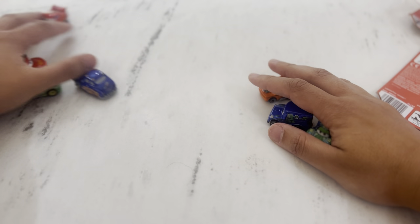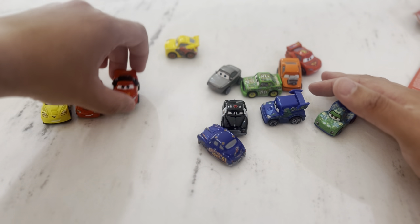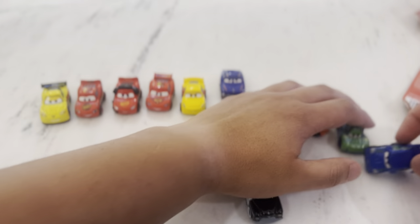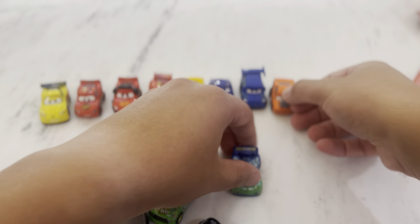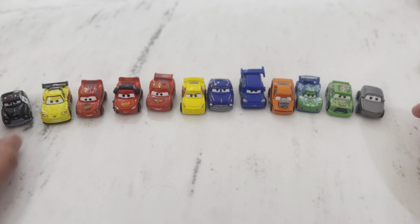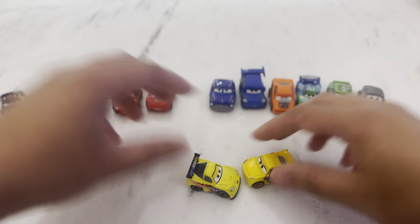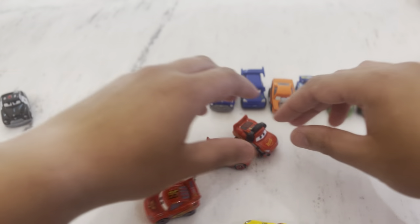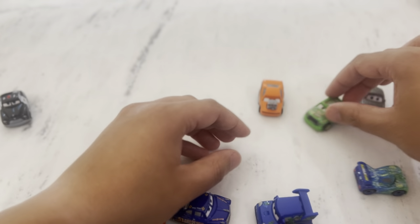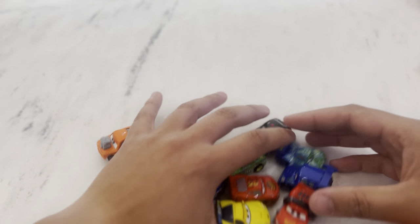Let's see all of them - we opened up nine but we had three extra, so let's count them all up. Twelve total. We've got two yellow ones, three red ones - they're all Lightning McQueens, two blue ones, a blue and a green one, a green one, an orange one, a silver one - Sterling, and Sheriff is black and white like police colors.